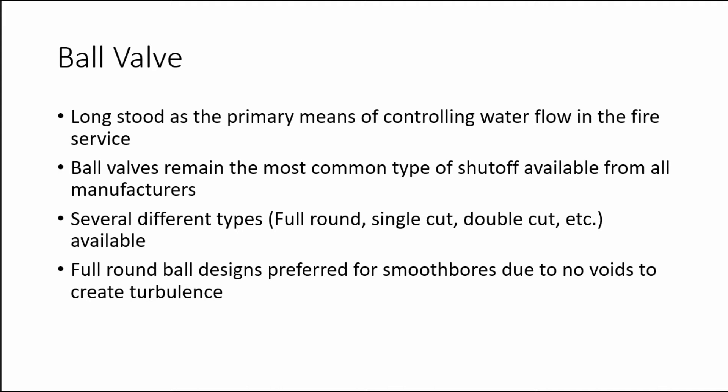The ball valve has long stood as the primary means of controlling water flow in the fire service and remains the most common type of shutoff available from all manufacturers. Several different types are available, including the full round ball and the split ball, which is offered in double cut and single cut types.